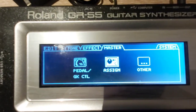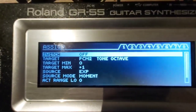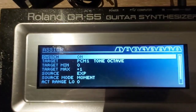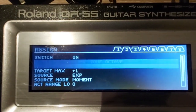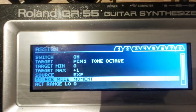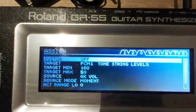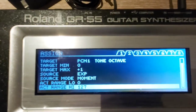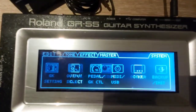Let's go ahead to the assign section. In switch 2 — you can use switch 1 or switch 2. My PCM1 is tone octave: target minimum is 0, target maximum plus 1. Source expression, source mode moment. ACT range low, ACT range high 1 to 7. That's only what I'm using — only one switch for the assign system.